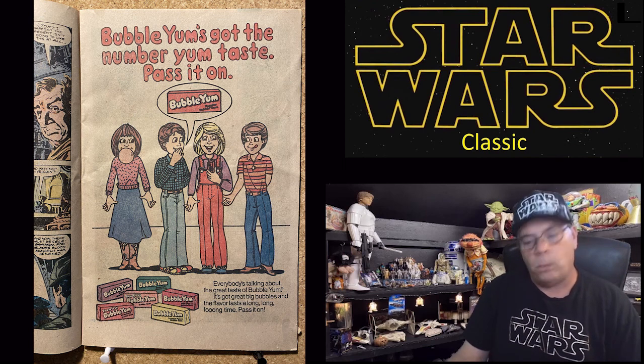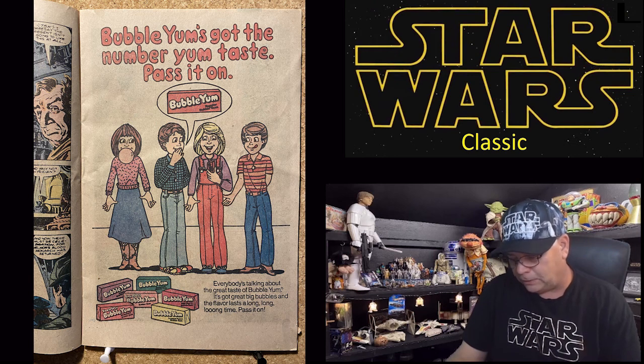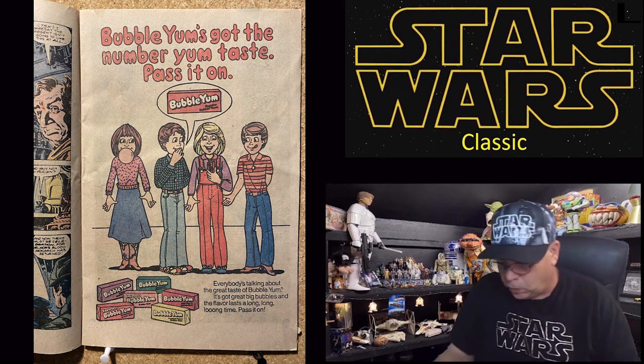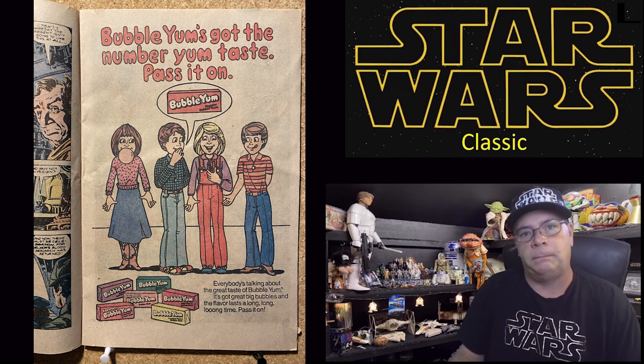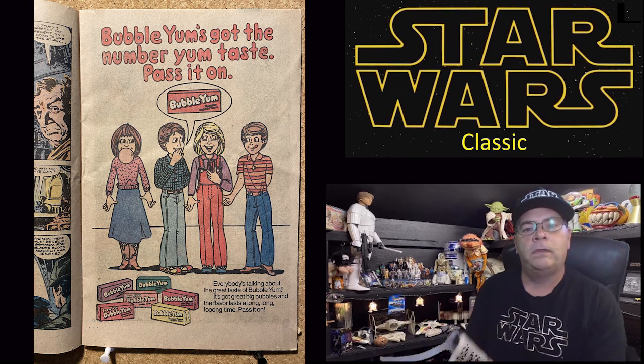And now a word from our sponsors! Bubble Yum's got the number one taste — pass it on, Bubble Yum! I remember Bubble Yum — it came in individual little squares, and you'd chew them and they got very gummy — perfect for blowing bubbles. You could blow these really big bubbles, though I was never that great at it. Anyway, I hope you enjoyed that — on with the comic book!